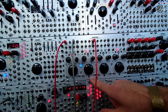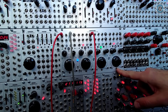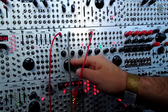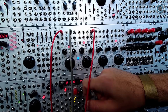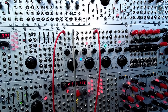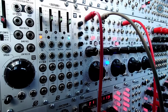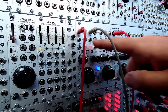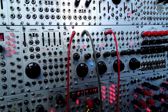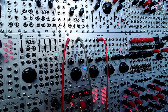Samarkanda features four identical delay line channels, each with the same set of controls: the time dial, the feedback control, and the mix control with tap tempo, reverse button — you can reverse the contents of the buffer — hold button, and you can freeze the contents of the buffer so you can use it as a looper. Of course, everything is under CV control.